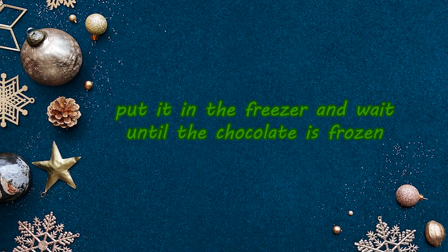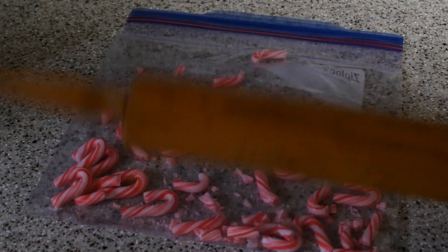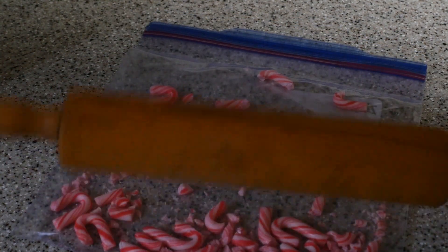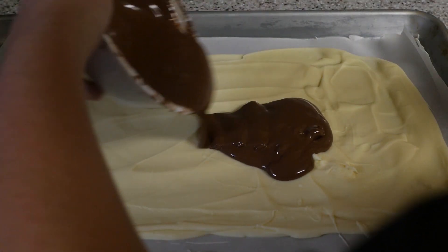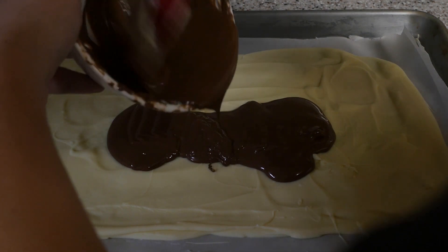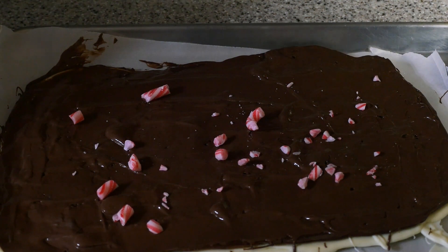Put it in the freezer and wait until the chocolate is frozen. While waiting for the chocolate to freeze, take your peppermints and put them into a Ziploc bag. You will want to crush up the peppermints. Once the white chocolate is fully frozen, melt the milk chocolate and pour it on top of the white chocolate. Before it goes into the freezer, sprinkle on the peppermint pieces.